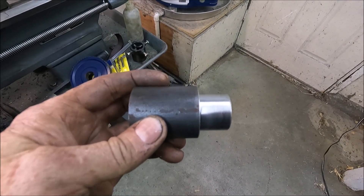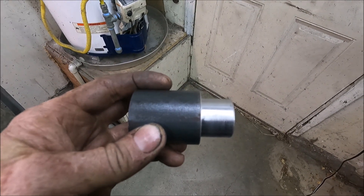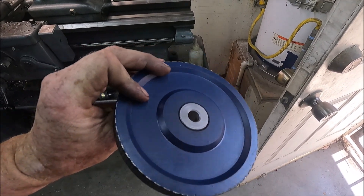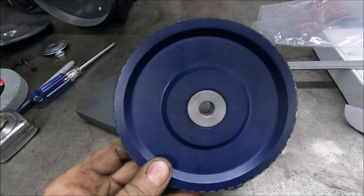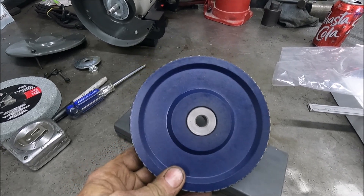Now I've just got to cut it off and then machine the other end so it's exactly three-quarters of an inch long. Here's that spacer — it turned out perfect. I made it a few thousandths bigger than the hole so it fits in there tight. That's a lot better than that cheap little plastic one that a lot of grinding wheels come with.